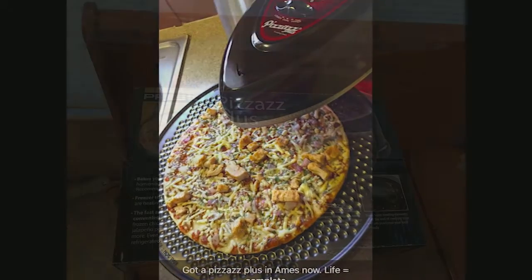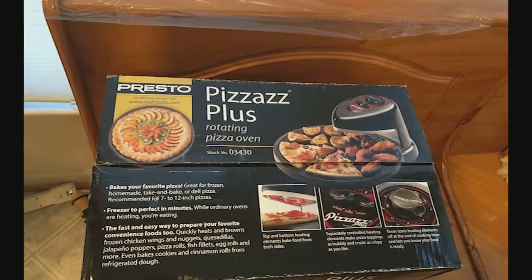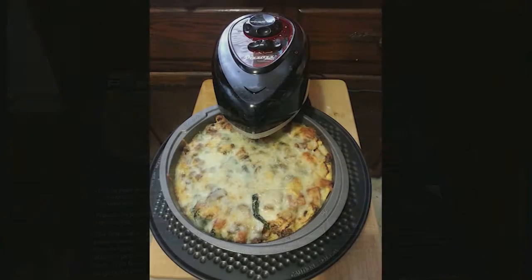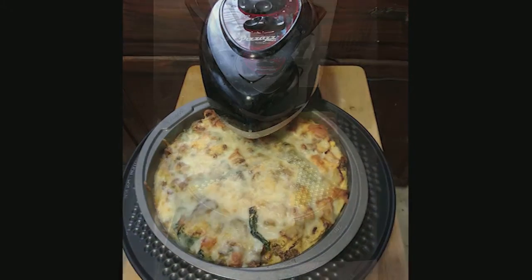Cleaning up is a breeze too. The rotating pan is easily removable by just lifting it off, but wait until it's cooled off. It stores easily in my cabinet as well.